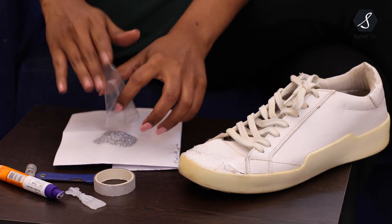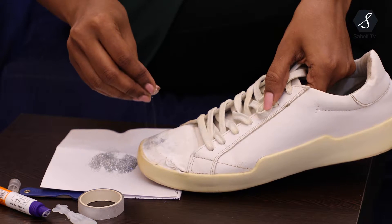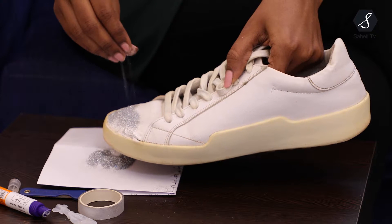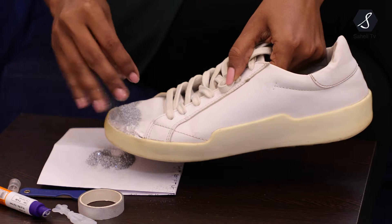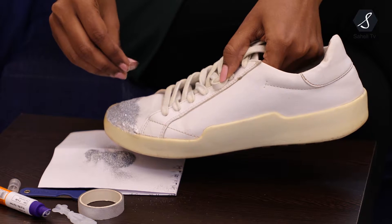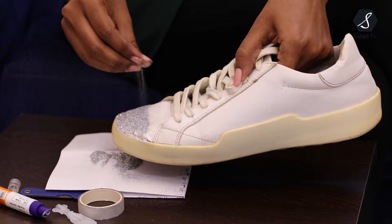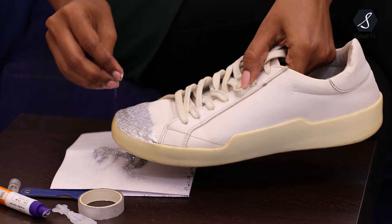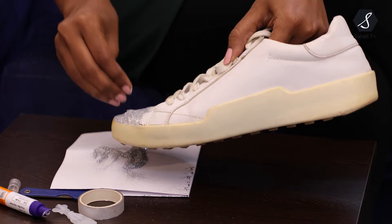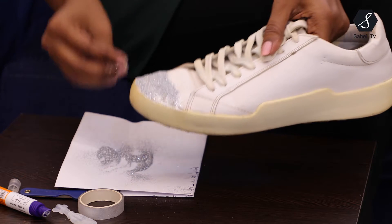I will take this shimmer on a separate paper and put it slowly on my shoes. I am putting it on the paper so that it doesn't fall everywhere. I put it completely wherever the glue has been applied. Basically we see a lot of shoes with this kind of glitter look, so why not make one instead of wasting it — I thought I should reuse it.